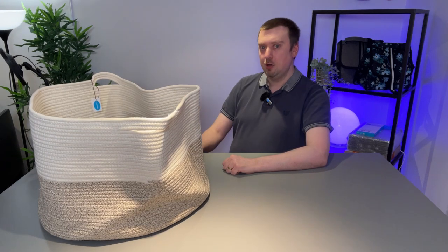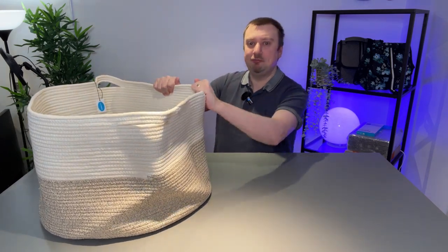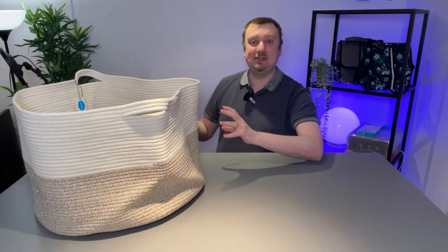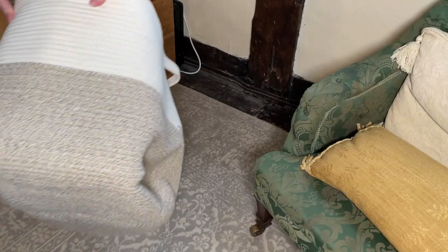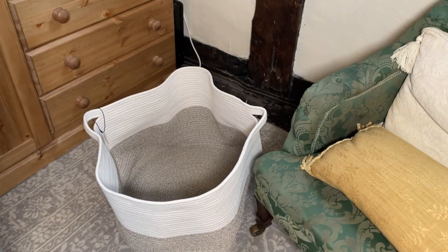One thing I would say is that because this is clearly a premium product and very well made, it does have quite a bit of weight to it even when empty. So once you pack it with laundry, that is something to consider — it is a little bit heavy. For my wife and I it's not a problem, but I thought I should make folks aware of that.